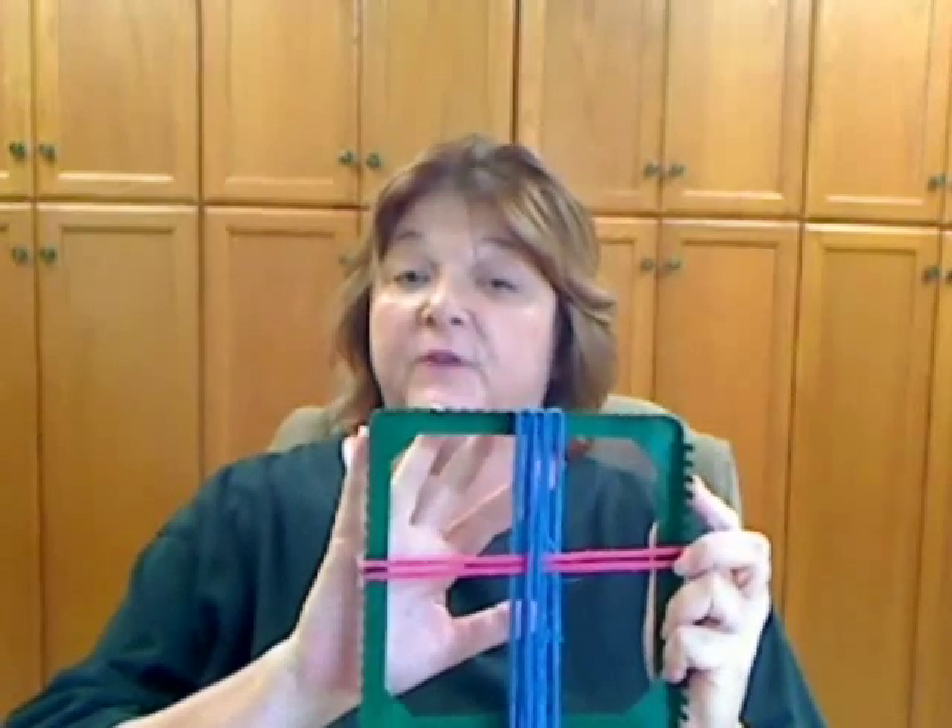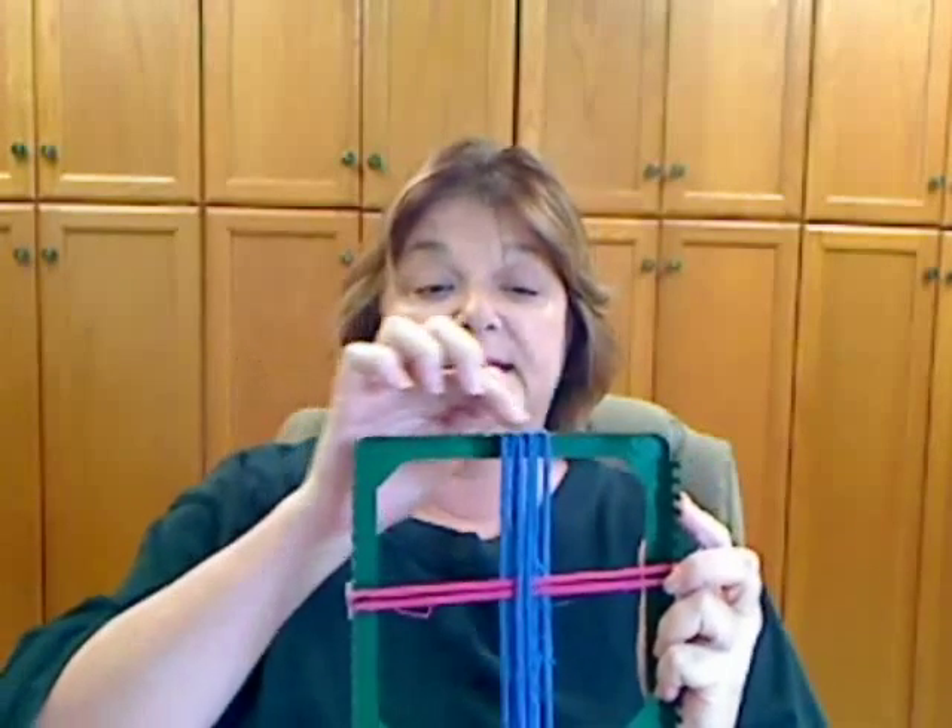Once this potholder loom is full, it would then be stitched off, and the potholder could be removed. The potholder is a square, and squares can build all kinds of things, can't they? Do you like weaving? Have you created something that you've woven? Please let us know about it. Until tomorrow, from all of us at FaveCrafts.com, have a creative day.